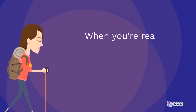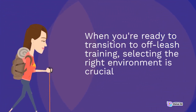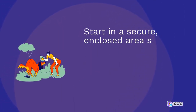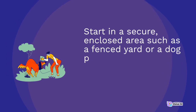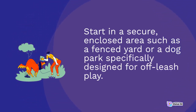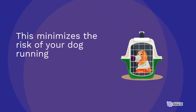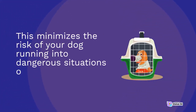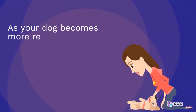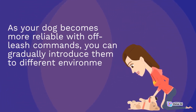When you're ready to transition to off-leash training, selecting the right environment is crucial. Start in a secure, enclosed area such as a fenced yard or a dog park specifically designed for off-leash play. This minimizes the risk of your dog running into dangerous situations or getting lost. As your dog becomes more reliable with off-leash commands, you can gradually introduce them to different environments with more distractions.